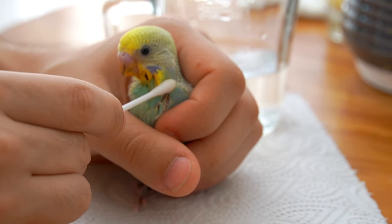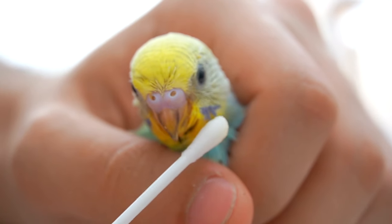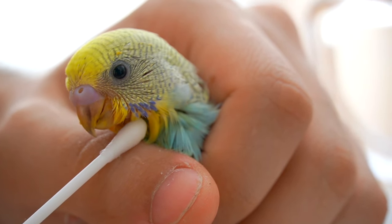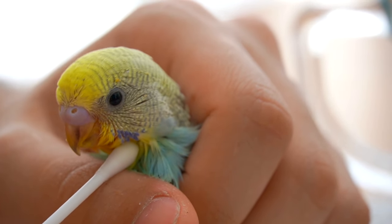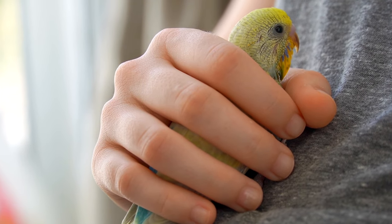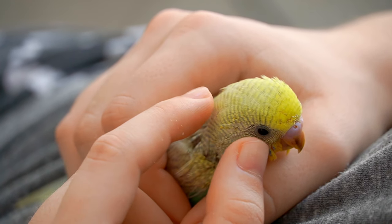Cleaning your budgie after feeding is important. The feathers might become sticky and hardened, which can cause issues with their growth. You can try using a Q-tip with a bit of warm water to gently rub your budgie and remove any excess food.